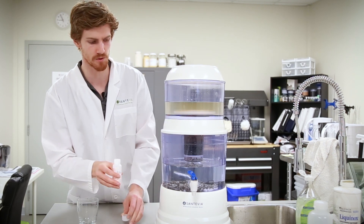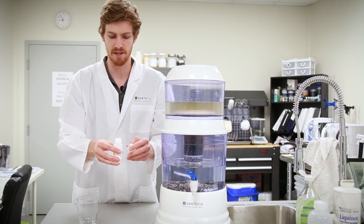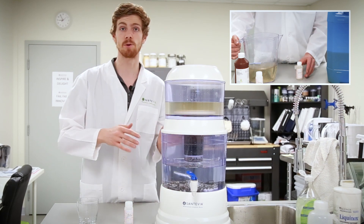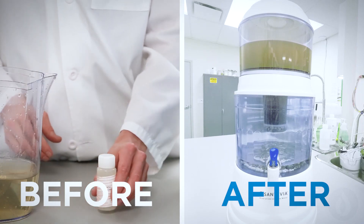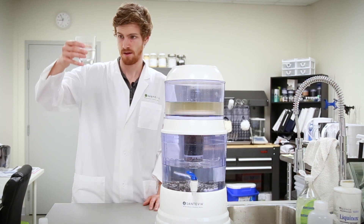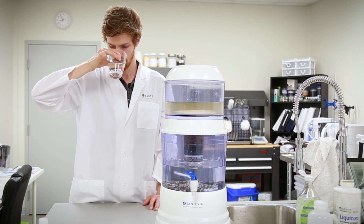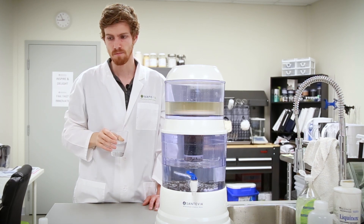We also took a sample at the beginning of this video, and we'll send them both off so that we can compare the influent and effluent — essentially what was in the water before we filtered it and what was in the water after we filtered it. The water looks very clear, it doesn't have any smell, and it actually tastes pretty good.